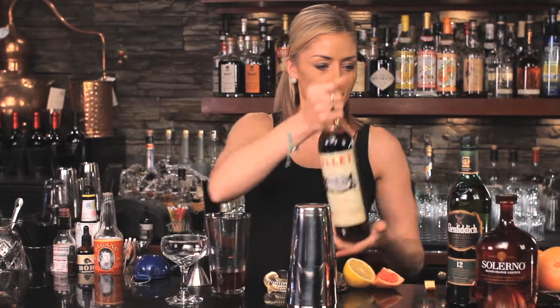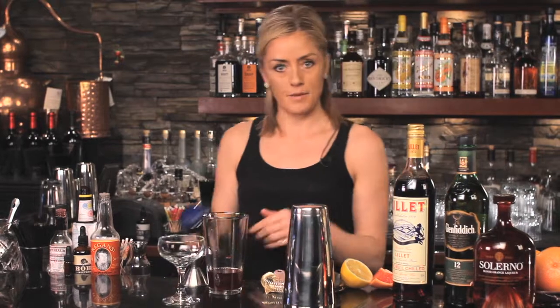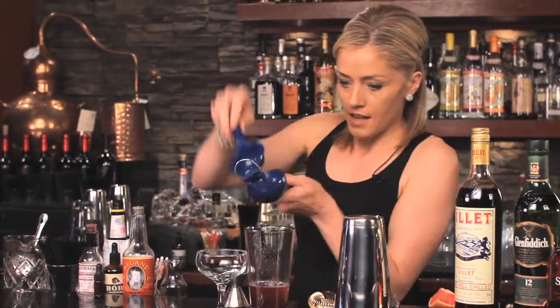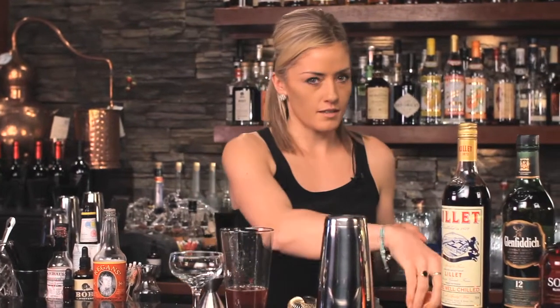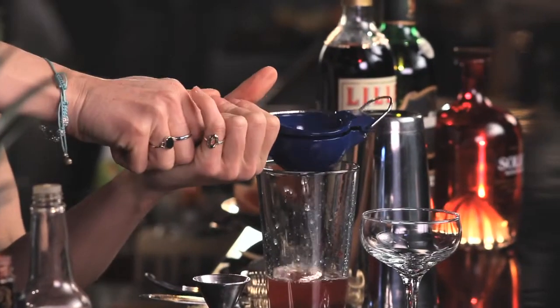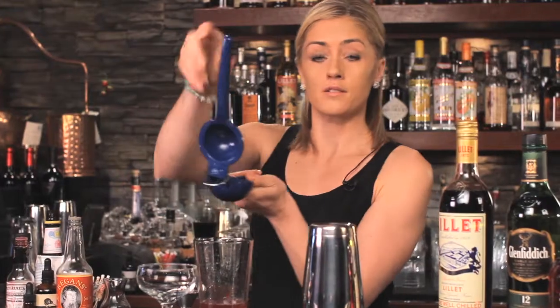Just to cut the sweetness of the cherries, we need a little citrus. So we're going to add about a half ounce of fresh lemon juice. And then just going to tweak it with a little touch of pink grapefruit — about a quarter of an ounce of freshly squeezed pink grapefruit juice.